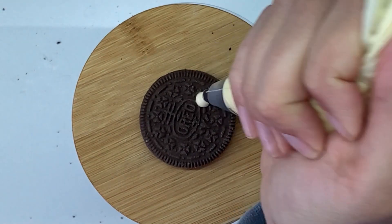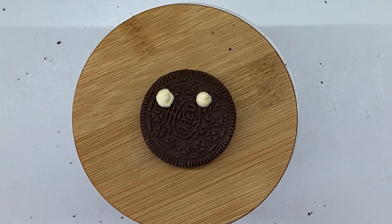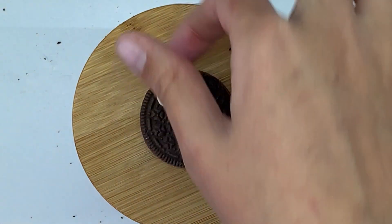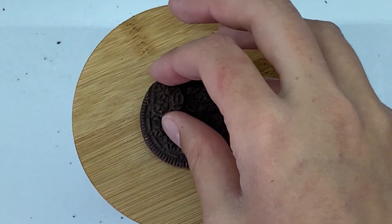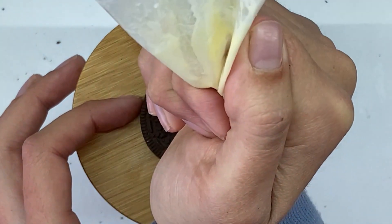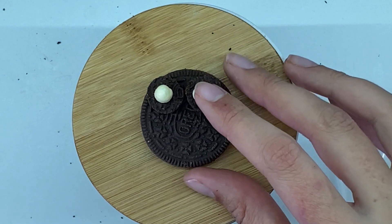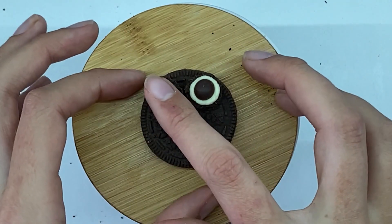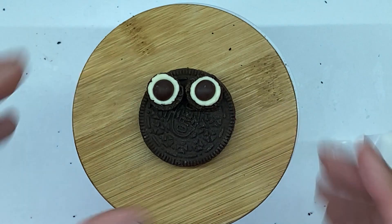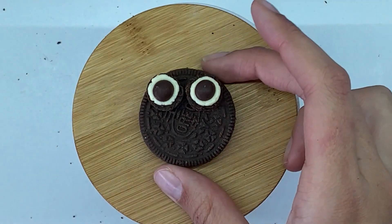Put a dollop of icing on each spot, get your Oreo circles, and place them on. Then add a slightly bigger dollop of icing on each eye, get your chocolate buttons and push them down. So there you've got some eyes on your bat. Do that to the rest of your cookies.